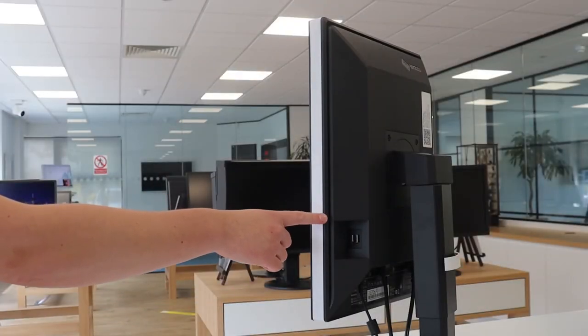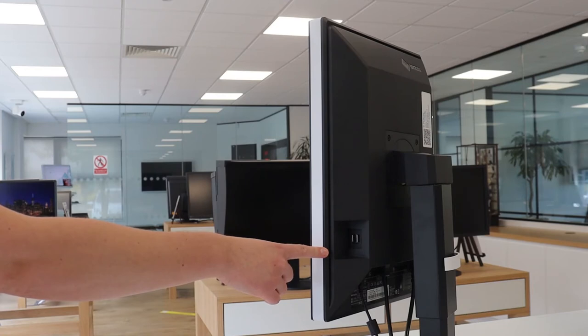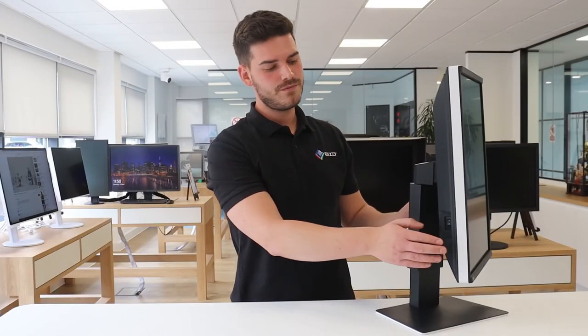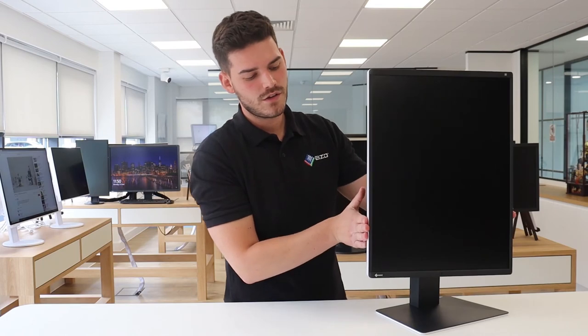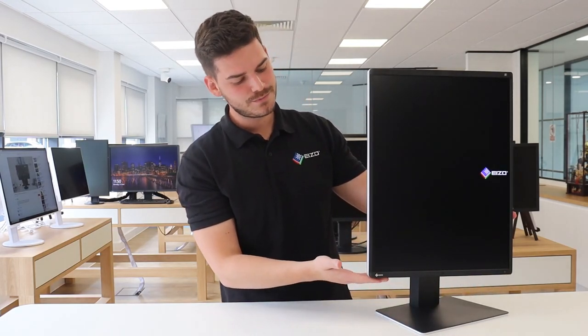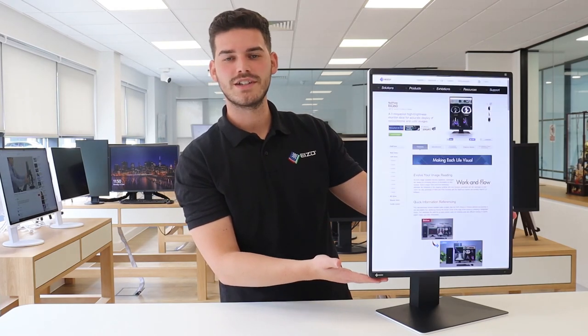The monitor comes with two USB downstream ports on the side. This can be treated as a USB hub and, for example, used to connect a keyboard and mouse. The cable holder on the rear of the monitor can be used to keep cables tidy. Ensure the rocker switch is in the on position, then go ahead and turn the monitor on using the front power button to finally see your image.